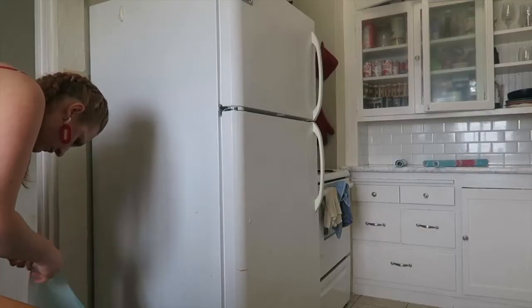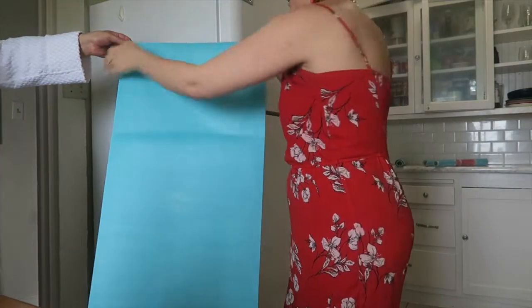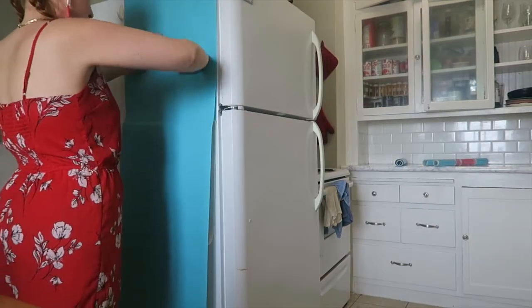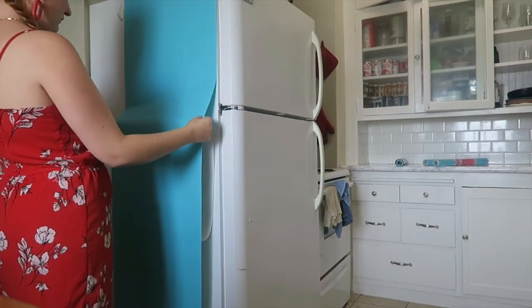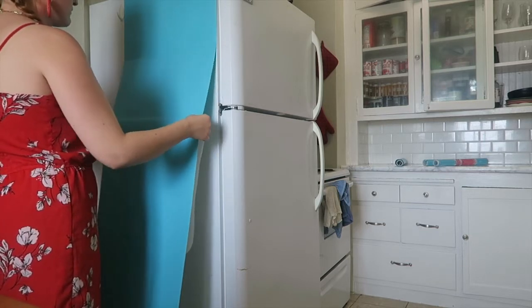I thought I could do this alone but I actually struggled a bit to peel the paper off, so I called over my husband. Together with four hands, we carefully placed it just right and lined it up. Once the top was adhered, it was easy for me to take over — peel and stick, peel and stick — and get the whole sheet on without any air bubbles.